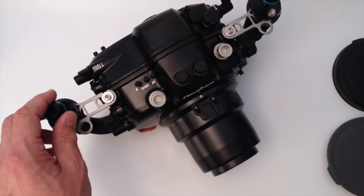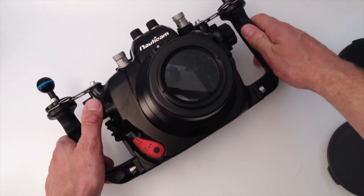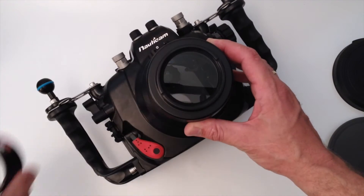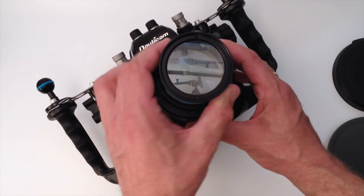The housing is rated and ready to go to 200 meters. As mentioned, you can do ultra macro, and you can add extra wet lenses here — either the Sub-C or Nautocam's own SMC lenses.